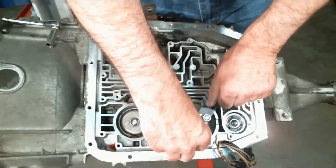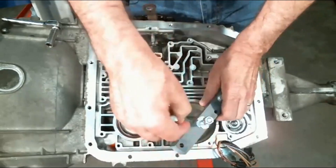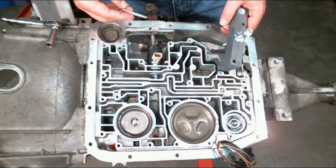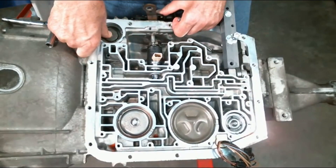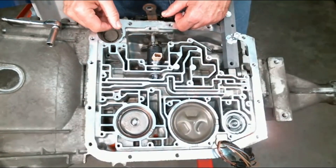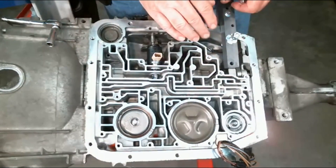The last thing this tool will do is compress the 1-2 accumulator. There's a real long, heavy spring in this location. If you've watched my video, you'll see that I'm pushing down on this with my thumb and then getting the snap ring out — it's pretty difficult. The snap ring can easily fly off and the cover go flying up in the air and hit you in the head. So always use safety glasses anytime you're working on car stuff. This tool will really help you out there.